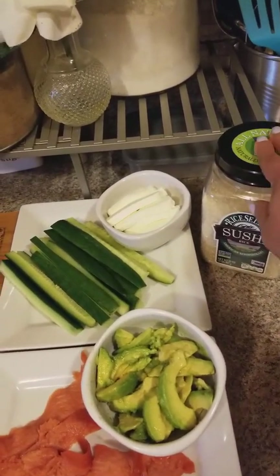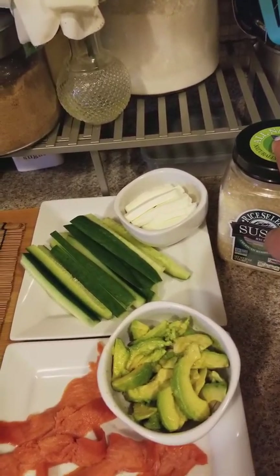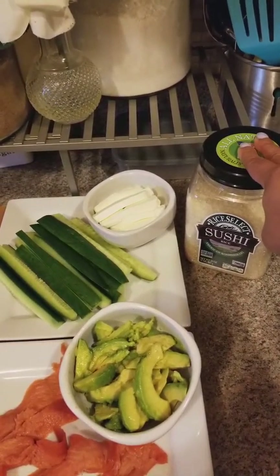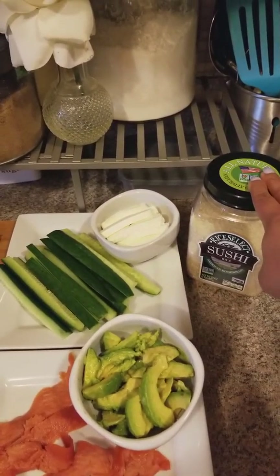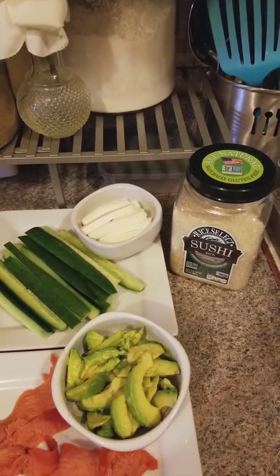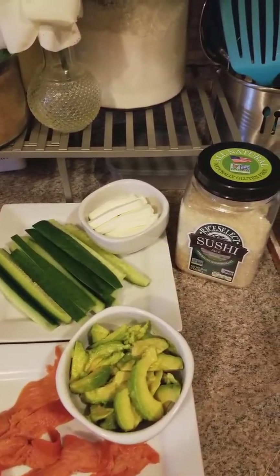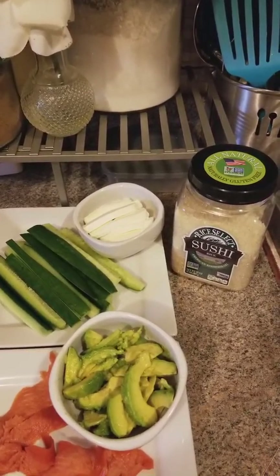This is your sushi rice — you don't have to get this kind, I just saw it and got it. You can get any small grain rice to make sushi rice. You can even get sushi rice in the bulk departments at the grocery store. To make sushi rice, take one cup of rice and one and a quarter cup of water, bring it to a boil, and as soon as it starts boiling turn it down to low with the top on and let it cook for 20 minutes.